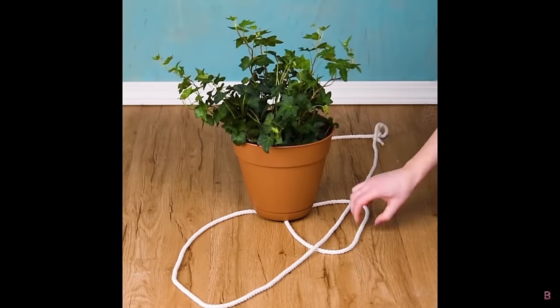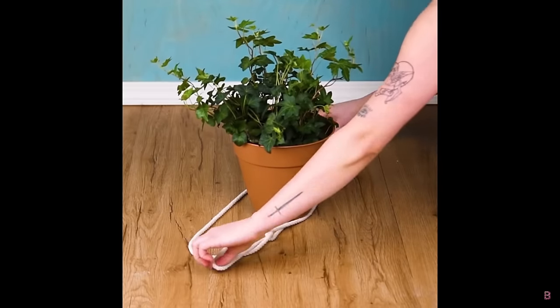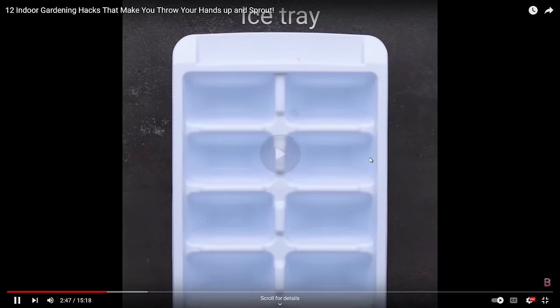We've got some rope and it looks like we're making a macrame hanger — a great little hack. I normally buy them from IKEA; they've got a nice selection in all different colors but they're quite expensive. So if you've got some spare rope lying around you can make your own. They look really interesting — I really like that. Really good hack from Blossom.